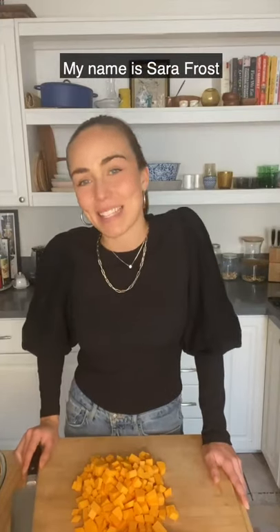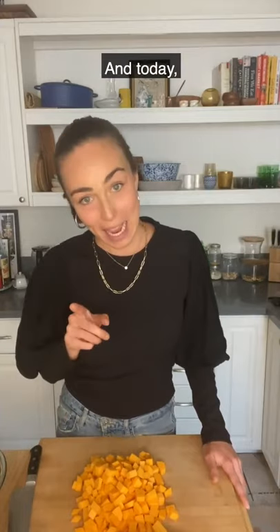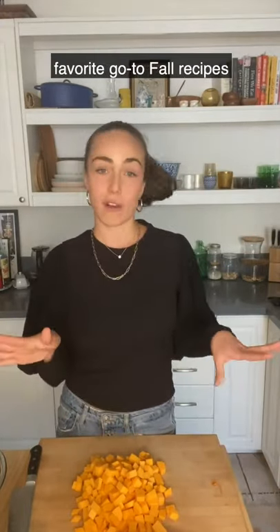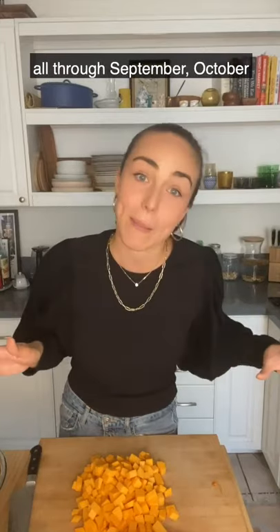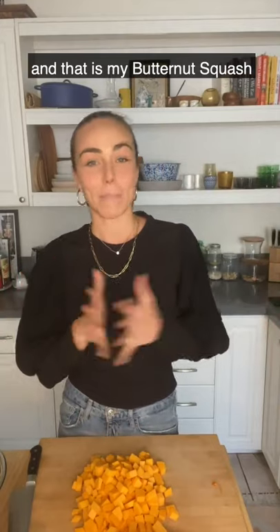Hi Joy fans! My name is Sarah Frost and I'm a private chef based here in Los Angeles. Today I'm going to be showing you how to make one of my absolute favorite go-to fall recipes. I've been cooking it all through September, October, and now November — my butternut squash creamy alfredo sauce.